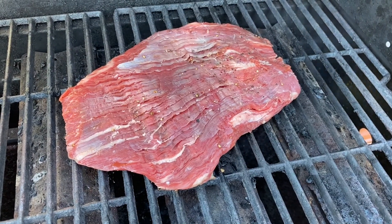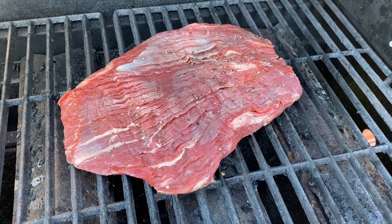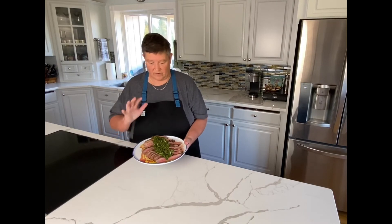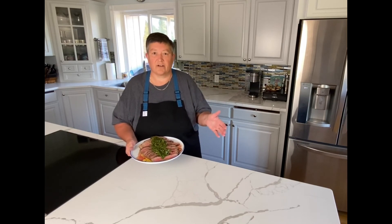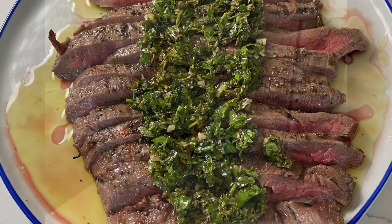Flank steak on the grill. We're going to let it go for maybe about three or four minutes on each side — that'll give us a nice medium, medium rare, which is how I like to eat my flank steak. We've got our grilled flank steak — beautiful, medium rare. The chimichurri sauce is over the top. It's going to be delicious. Enjoy your dinner and thanks for tuning in to Cooking at Nan Nook Lodge.